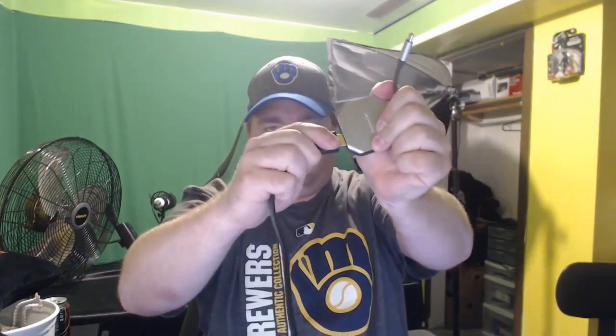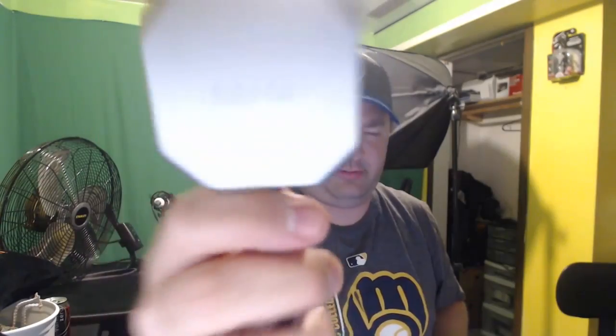Look how bent I got that cord just to get it in there. See how hard that is to get in there? Anyways, this is the Switch Con.